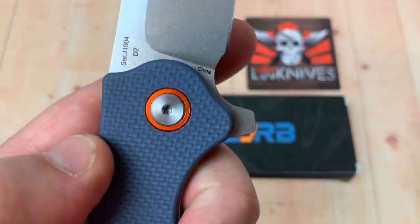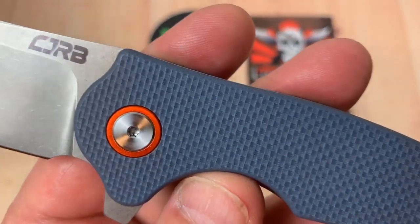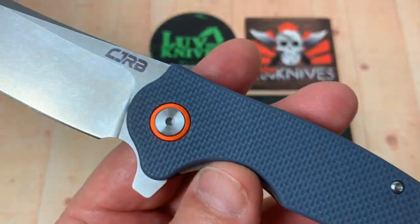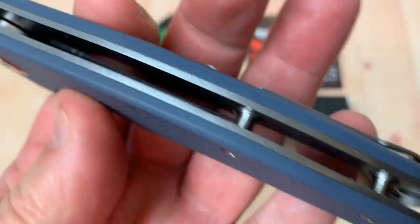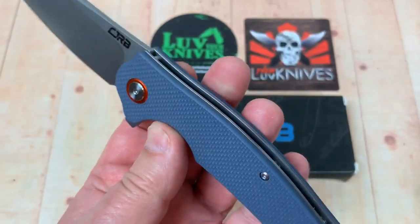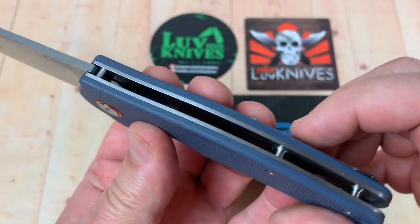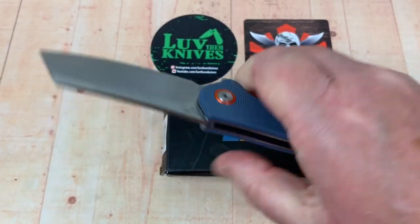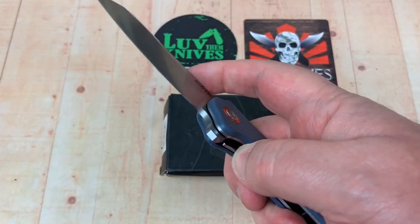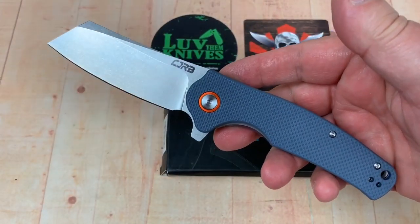That pivot surround is probably either coated steel or aluminum — it doesn't look like it could be titanium. The liners are not skeletonized and not embedded; I prefer that they show. They're thick and chunky, but that gives the knife some heft.